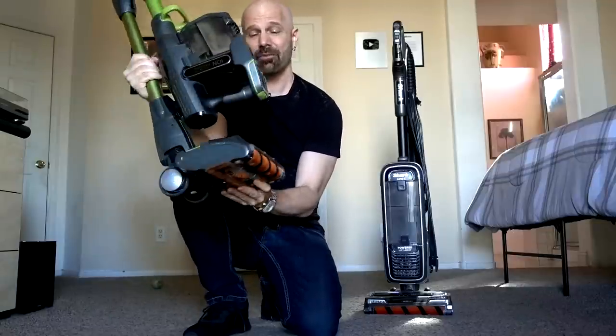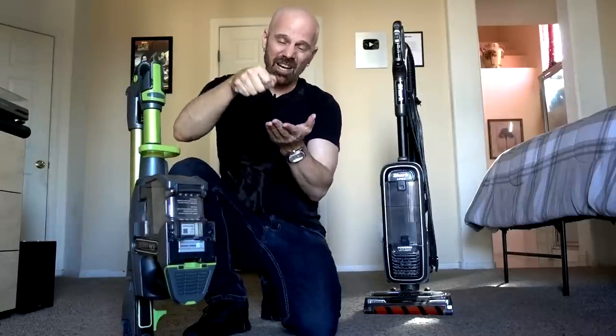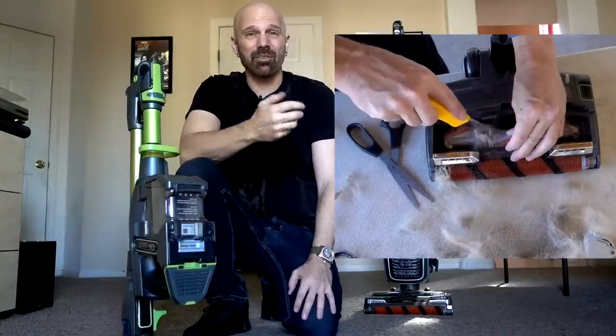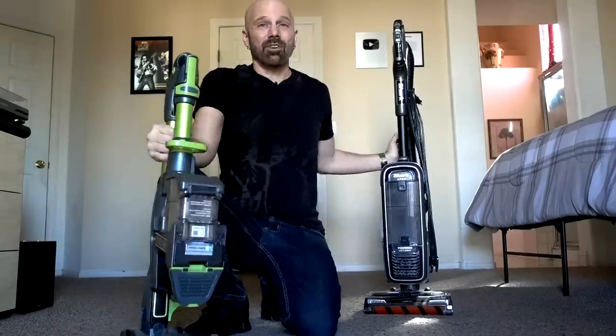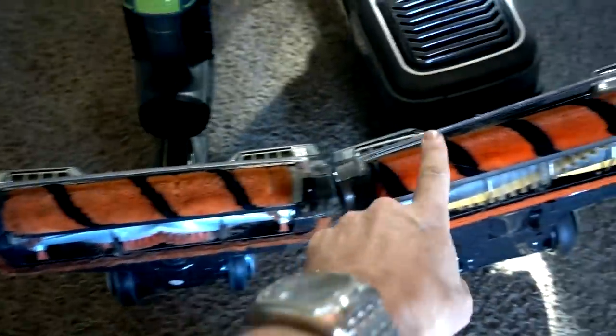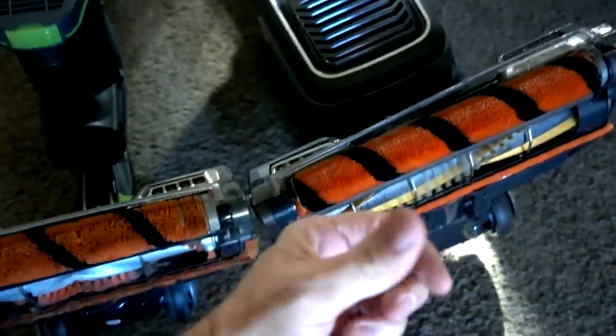This is the Shark Ion Flex — I reviewed this one back in 2017. It's a good vacuum but it's not really that great for pet hair because I'm actually having to open it up and literally cut the pet hair off with a razor, which is not very user friendly. Although the vacuums are similar — they're both by Shark. They both have DuoClean technology, which is a stiff bristle brush on the inside and a soft roller on the outside. This actually helps pick up larger objects without pushing them forward.